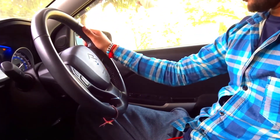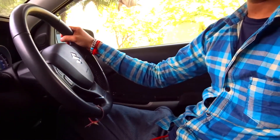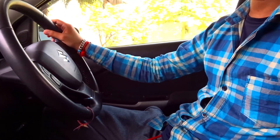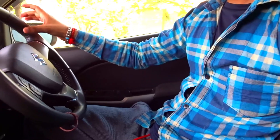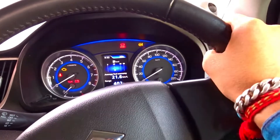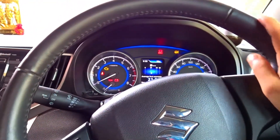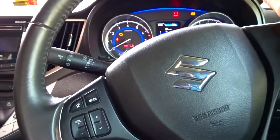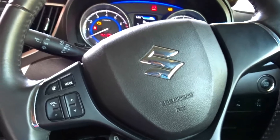You have to adjust your steering like this. Your hand should not be straight — that is a very wrong sitting posture. For steering, your hand should always stay at approximately a 90-degree angle, or between 80 to 90 degrees. When you are learning the steering, adjust it accordingly. So this is the first point: set your sitting posture, set your steering with your hand.